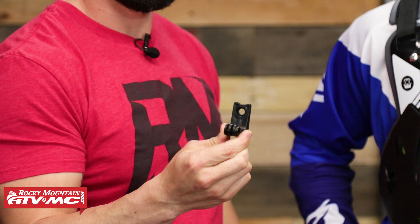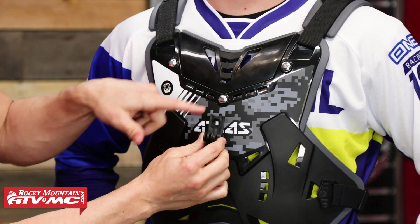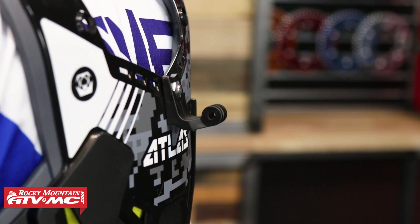The last feature I want to highlight — Atlas is the only company I see doing this — is if you like to wear a GoPro when you ride. A lot of riders put GoPros on their helmets, but some like to wear them on their chest. What Atlas has done is if you take the center chest piece off with the center screw, they actually have a GoPro mount that comes included with the roost guard. You just use it to replace that center screw, giving you a great place to mount a GoPro right on the front of your chest.